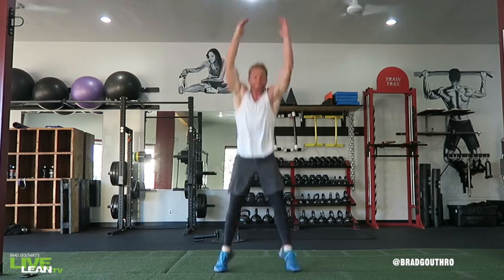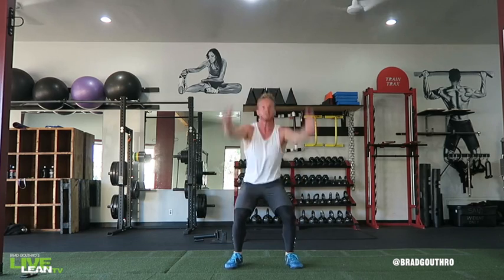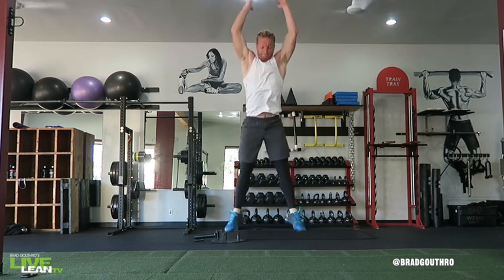Press your feet through the ground to jump as high as you can while explosively swinging your arms over your head. Land softly to cushion your joints and immediately repeat the exercise for the intended number of reps or time.